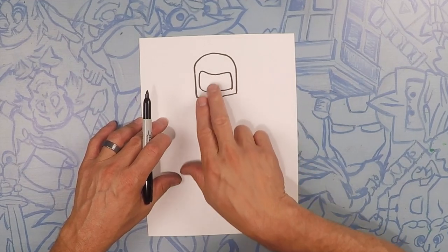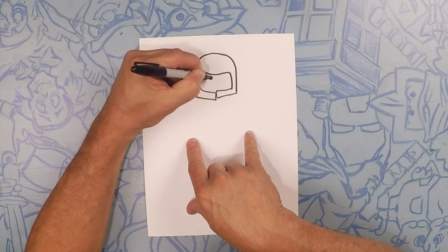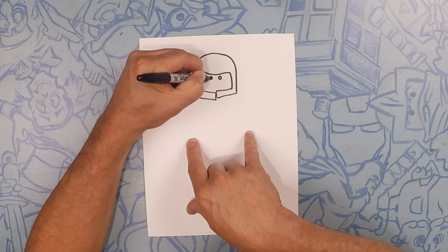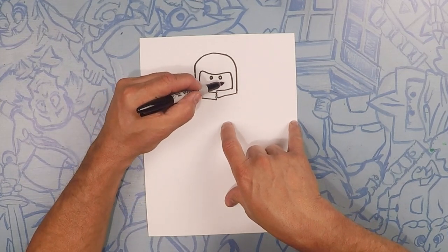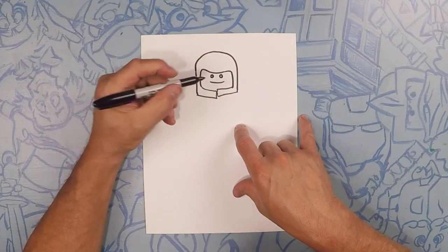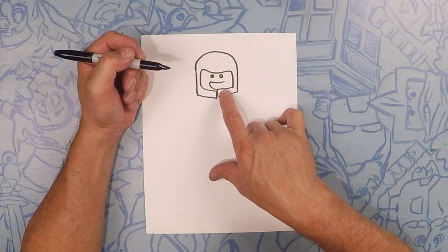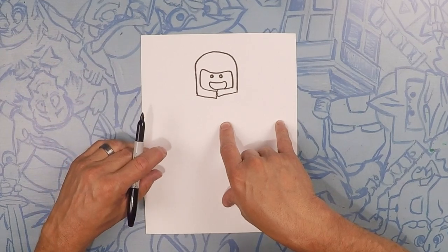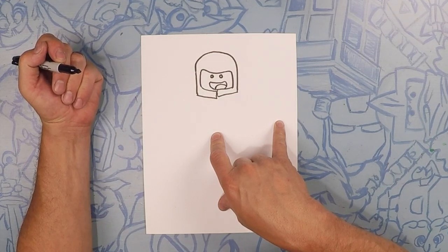Now right in the middle we're going to do his two eyes, and they're perfect circles — one here and one here. Now you know Benny has his goofy smile. So we're going to do kind of a smile, just a regular smile, pretty close to the eyes. Then we're going to curve that down — it can go behind the face mask. Curve this one down just like that. Now we're going to draw his little tongue on the inside, just a little curve like that.